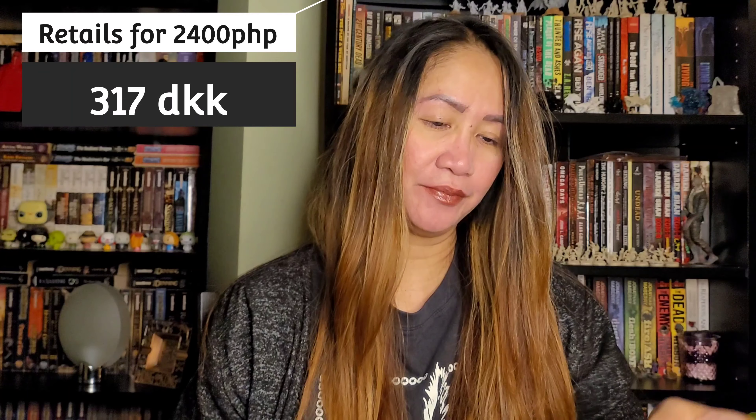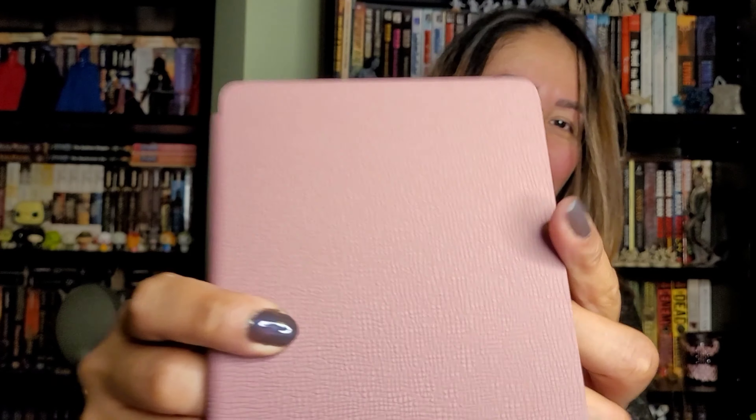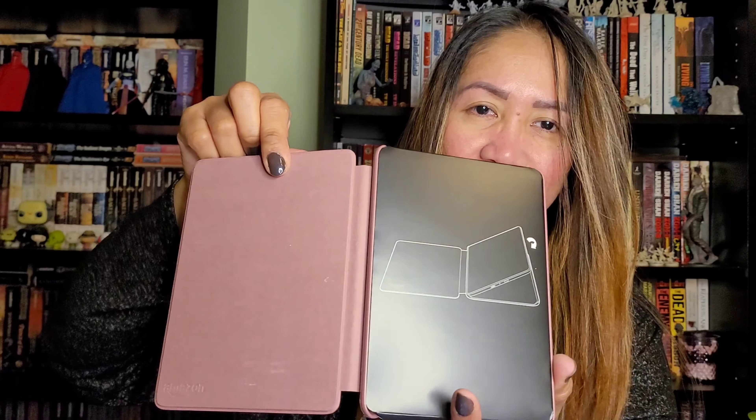It looks very nice — I love the color, super girly! Let's open this. It looks really nice, and the inside is leather. Just have to rip this plastic off — it's the Kindle Paperwhite cover. I can't read what it says here — it's Portuguese and Chinese and so on.